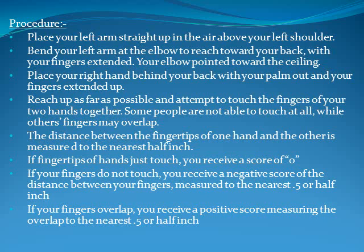Reach up as far as possible and attempt to touch the fingers of your two hands together. Some people are not able to touch at all while others may overlap. If the fingertips just touch, your score is 0. If your fingers do not touch, you receive a negative score — the distance between fingers measured to the nearest 0.5 inches. If your fingers overlap, you receive a positive score measuring the overlap to the nearest 0.5 inches.